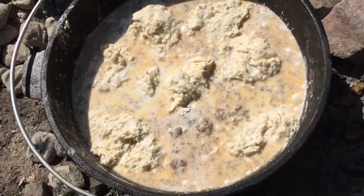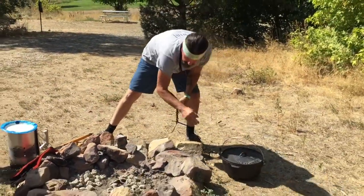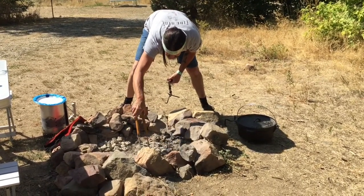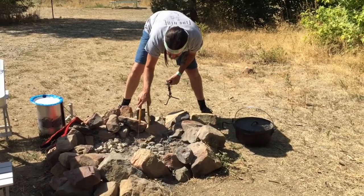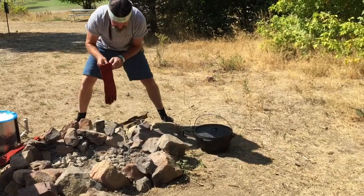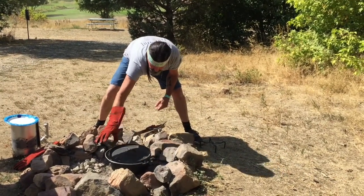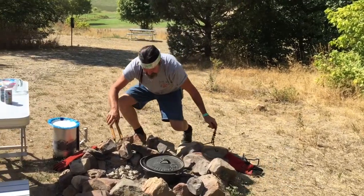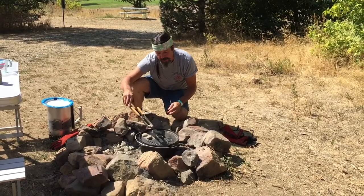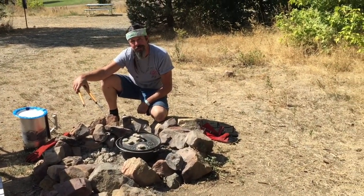I had 20 briquettes on the bottom to cook the sausage, so we need to adjust the heat. Let me pull that off. We want 10 on the bottom — they're burned down a little bit so I think I'm just going to stay with about a dozen on there. That was actually a little hot so I'm going to put my glove on. And then we want 16 on top — they're burned down a little bit so I'll probably put about 18. I'll just spread these briquettes on here and we'll just let this do its thing for about a half an hour.